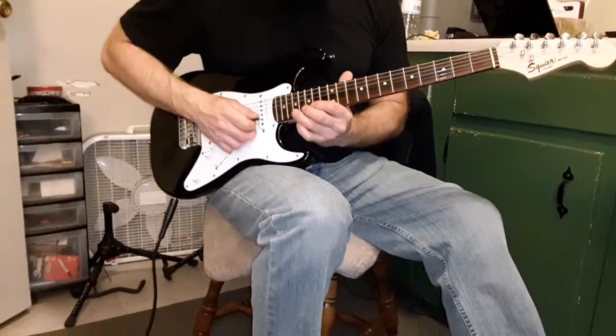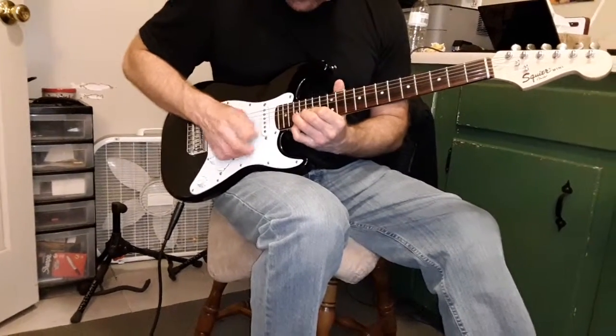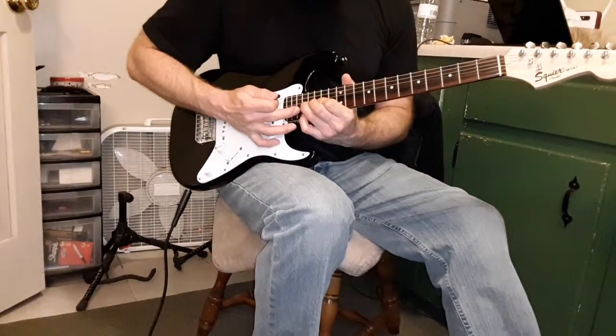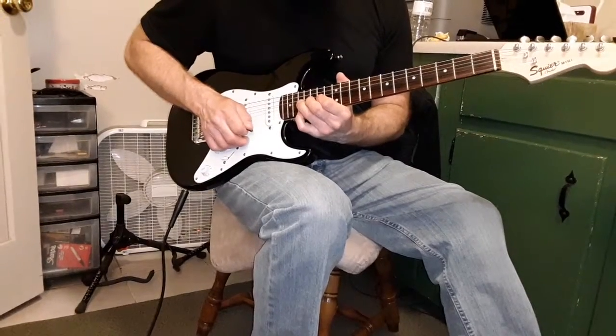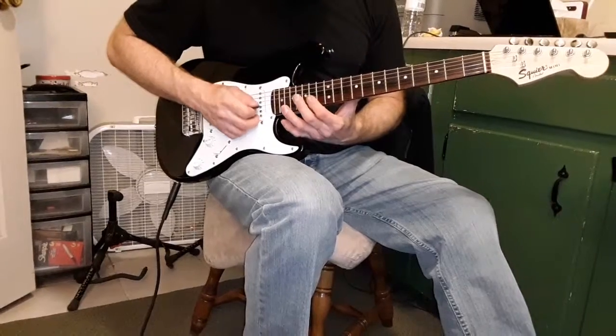Pull off. Go to 17 on the second string. Bend it and hold. So that's both 17 when you're on the first and second string. One final little 15, 14, 16, 14.